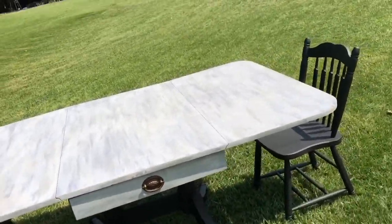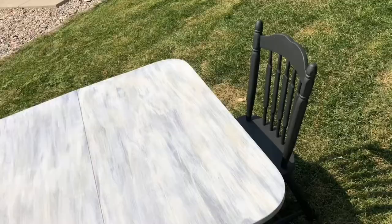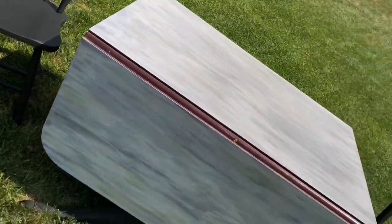Once everything was dry, the table was ready to be used. I really love the two-tone look and how it turned out. I love how the wings on the table fold down.